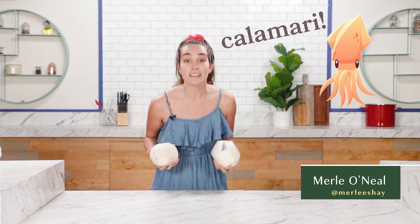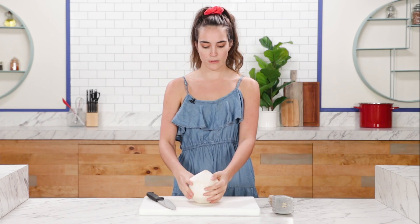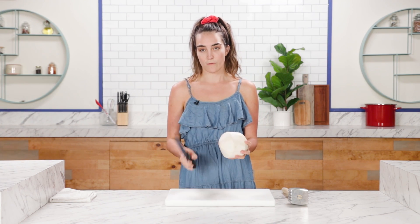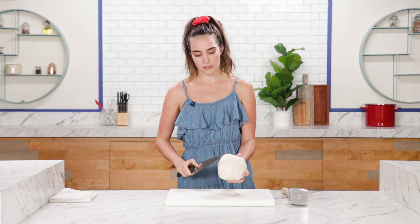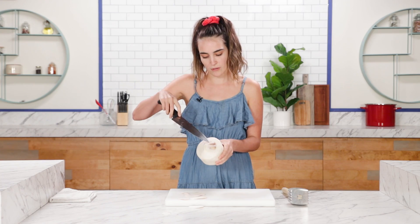We are going to be making calamari with coconuts. To break into a coconut, you are going to need a very sharp knife and a mallet. The first thing we're going to do is shave down the top part with our very sharp knife until you see the brown head underneath. This isn't even the dangerous part — it only gets more and more dangerous from here.